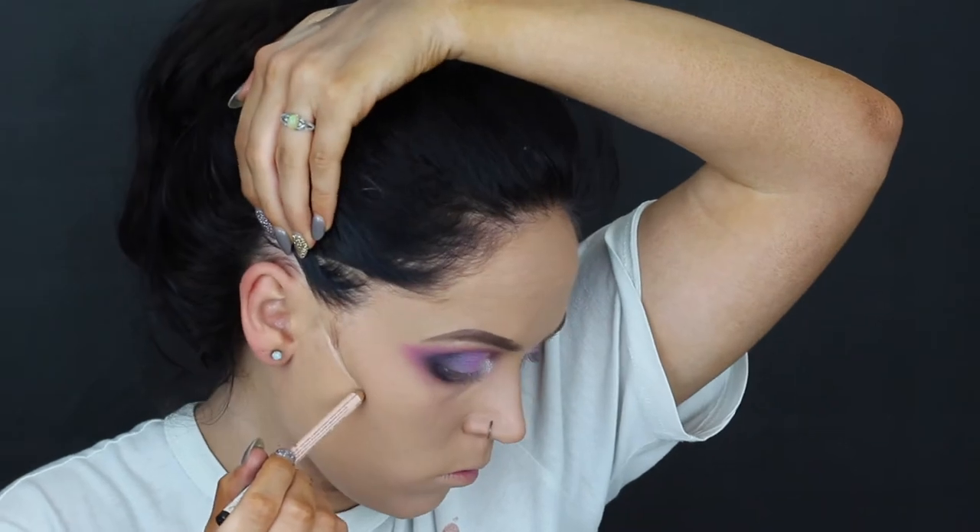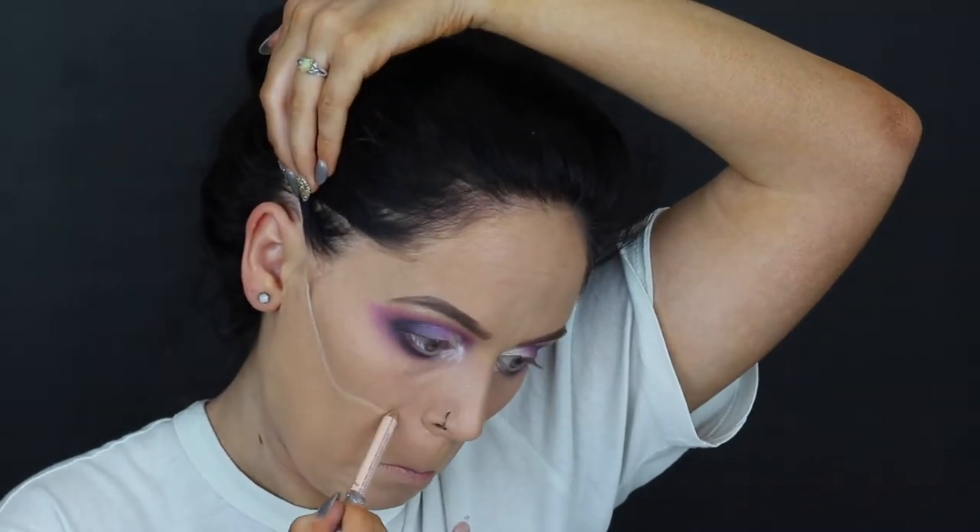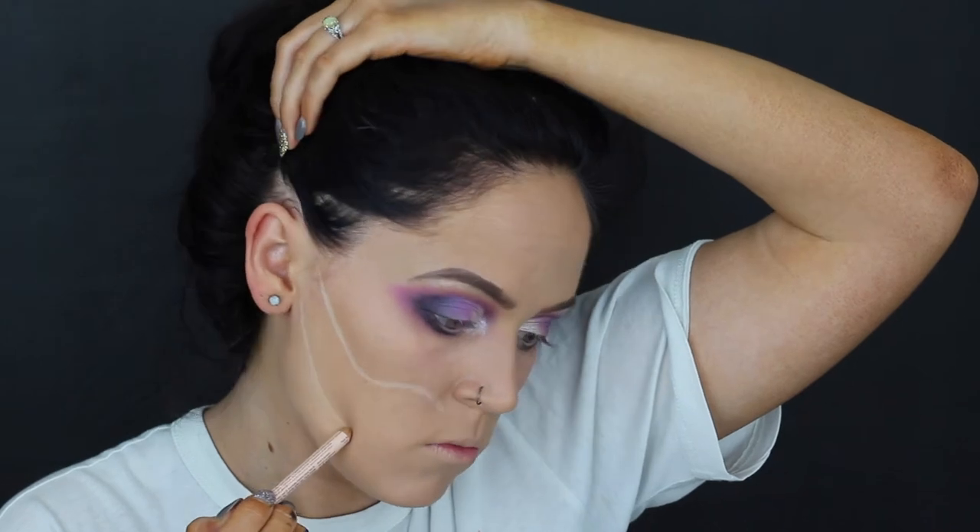Then I darkened everything up again. After that I cut out the first half of my lid and packed on a shimmery white eyeshadow, then took my pink and buffed out those harsh edges. I highlighted my inner corner, brow bone, and the first half of my lower lash line. Now for the fun part — we're going to draw out where we want the skull to go using a white liner. I'm using my NYX Wonder Pencil to draw out the highlights of the skull.